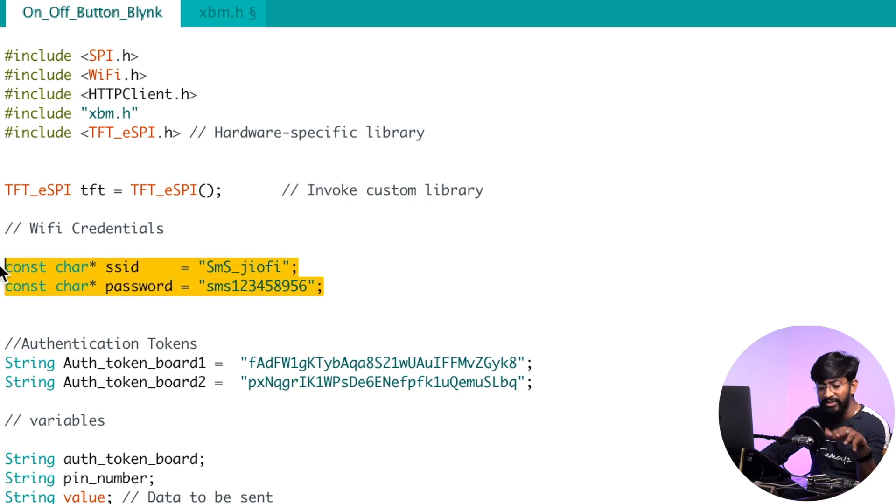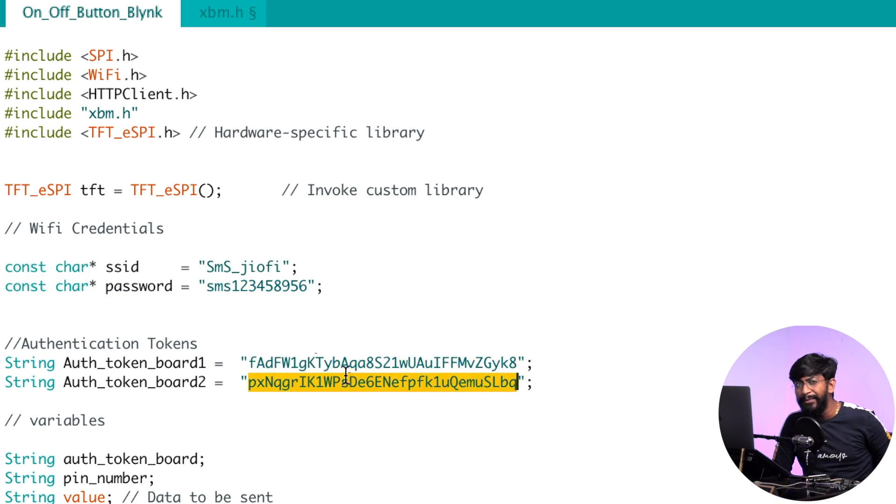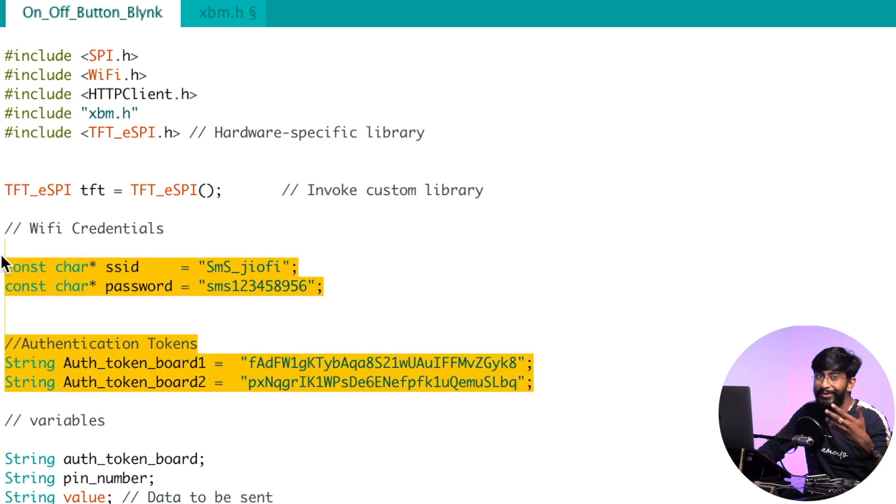You need to provide your Wi-Fi credentials — the SSID and password — because this project talks to the Blynk cloud. After that, provide the authentication token of your Blynk project. I'll leave a link to my home automation video in the description for Blynk setup details. In this project I'm controlling two different rooms using two different boards, so I've provided two authentication tokens — one for Room 1 and one for Room 2. Just update these four parameters in the code, upload it, and it will work.